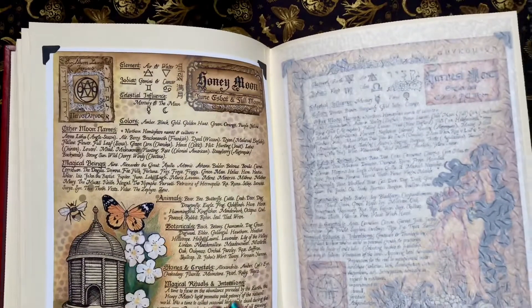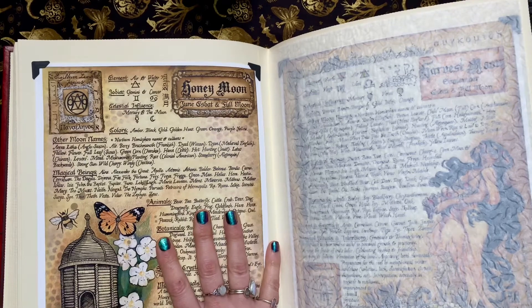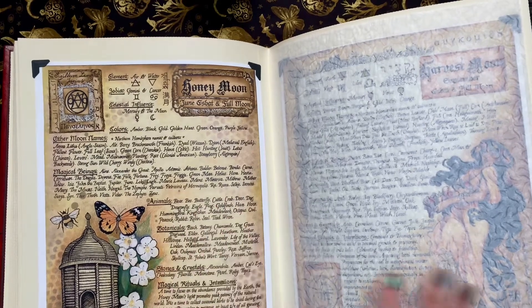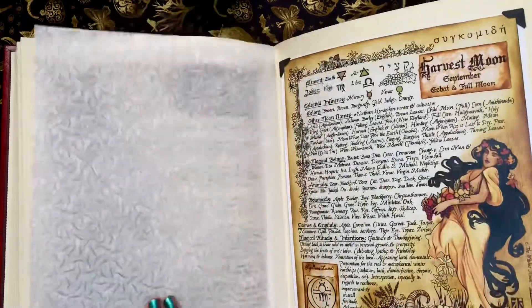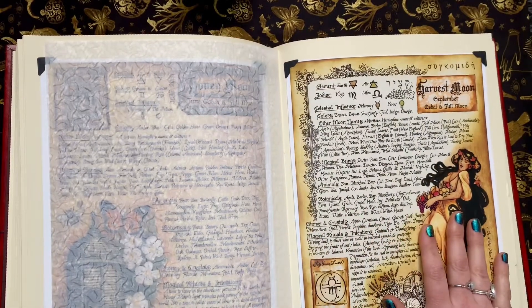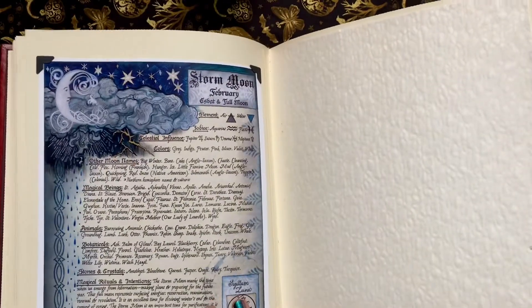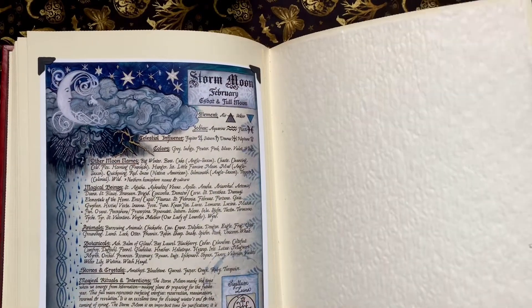Feel free to ask questions below about anything I talk about. This is the moon section — this is Honeymoon, harvest moon which is one of my favorite times of year, storm moon, and the flower moon I just got will go here.